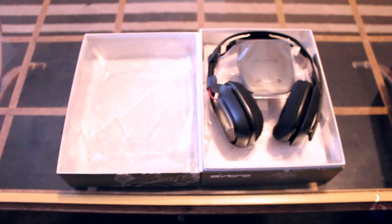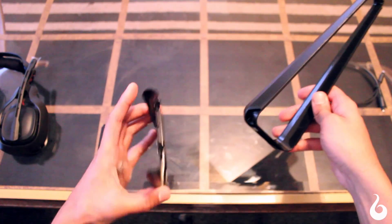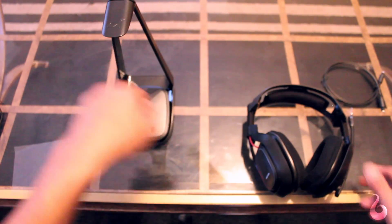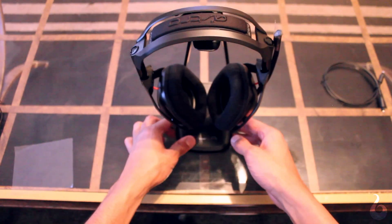Once opened, you're presented with a very simple layout with the Astros front and center and the stand and cables underneath it. Putting the stand together is simple, it looks sleek, and it matches the look and feel of the actual headsets. Aesthetics and build quality of the headsets are no different in that it's extremely well built, yet lightweight and comfortable.